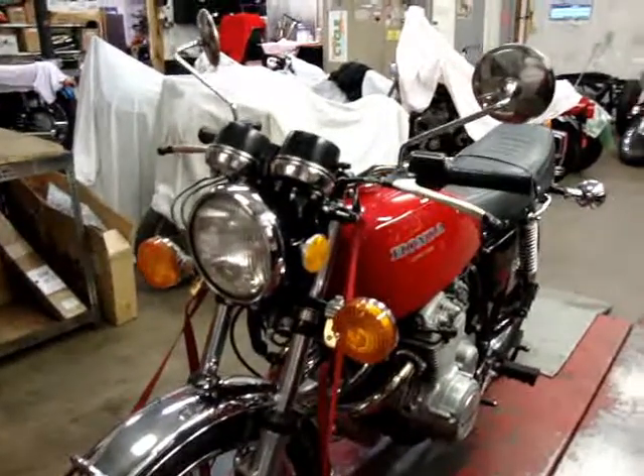Hi Tom, it's Randy here from Randy Cycle Service. Wanted to run over your CB400F and show you how much work we got fixed up on it — and everything's done.